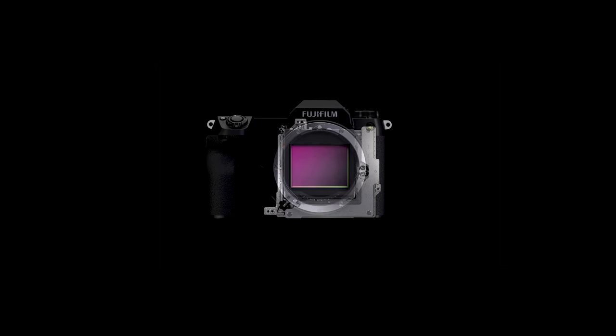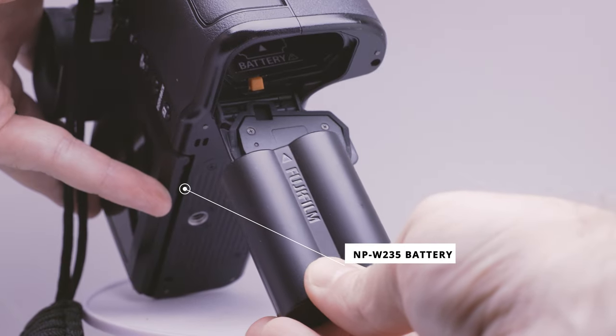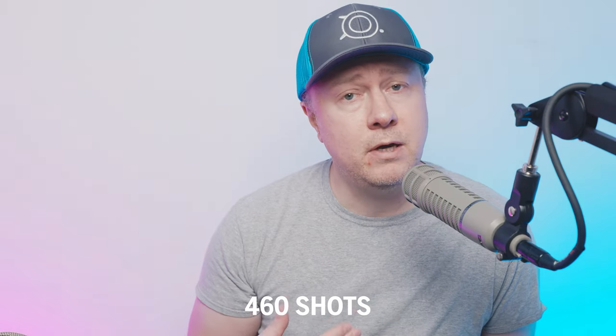The internal image stabilization was welcome — you can get slightly better handheld shots, and my experience has reflected that. They added a film simulation, Nostalgic Negative. The new GFX 100 Mark II has one more film simulation, but that's hardly worth spending several thousand extra dollars on. The battery uses the NP-W235, the same one as the X-H2, X-T4, X-T5, and X-H2S — that is welcome because the older Fuji batteries were pretty terrible. In two years I've only run the battery down once and I take two or three batteries on a shoot, so battery life has never been a problem.